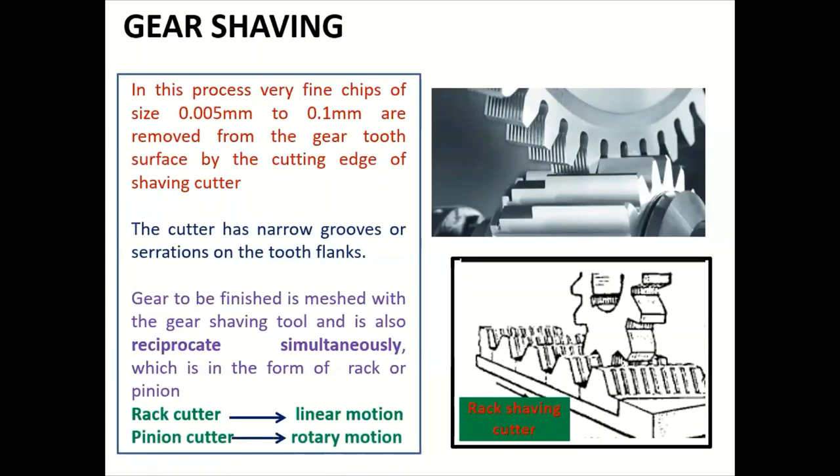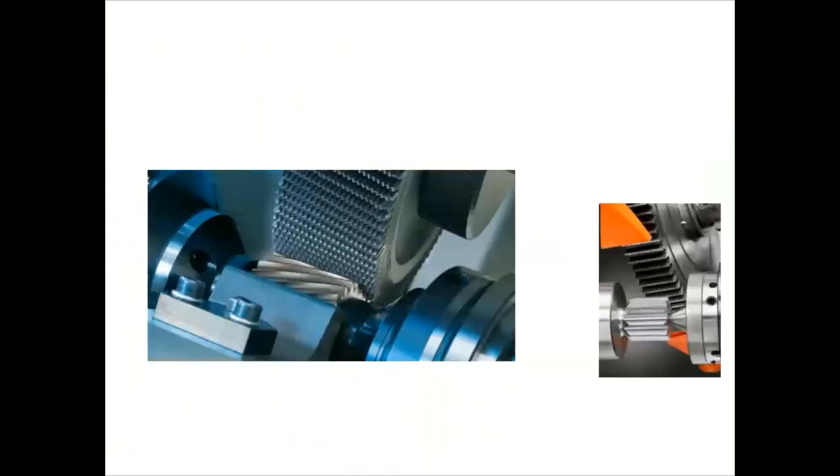In the pinion cutter type, rotatory motion is given to the shaving cutter, which is a pinion cutter. The diagram shows the serrations on the pinion cutter — a number of serration sections are present on the shaving cutter.